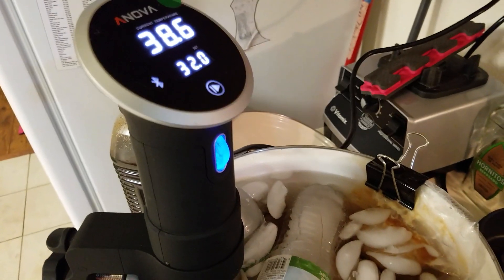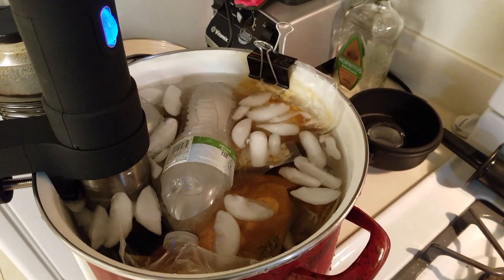As you can see, we're still dropping in temperature, and that's basically what you're going to want to do.